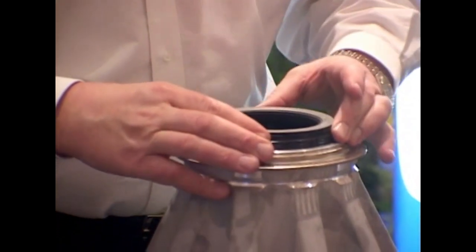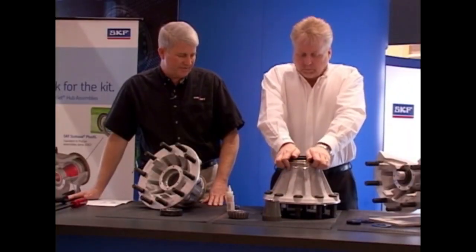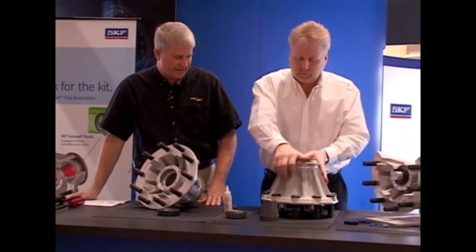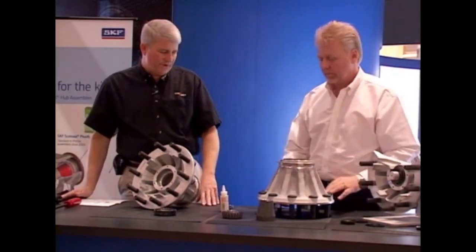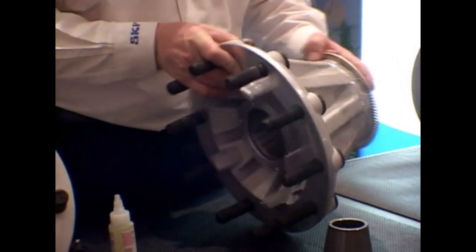The Scott Seal Plus XL is a hand install seal. Typically, the pressure of the palms of your hands will seat the seal into the hub. At that point, we rotate the hub over, using caution to prevent damage to the ABS tone ring.